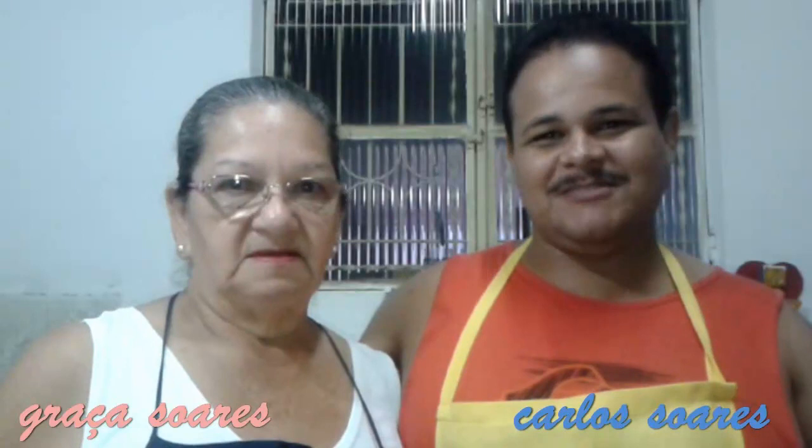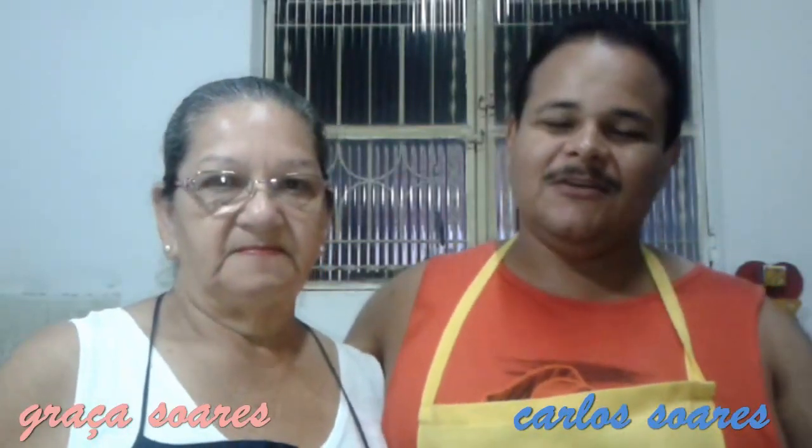Hello guys! We are starting another one here on the Cozinha Soares and Company. Today it is a delicious recipe but a little different. It's very delicious, isn't it, Muzinho?